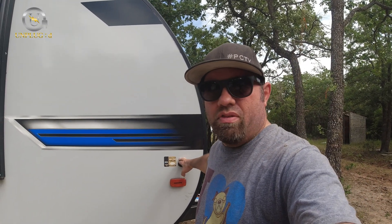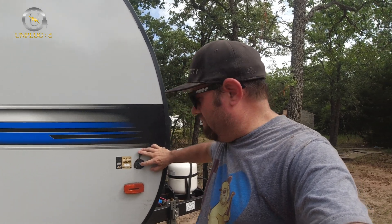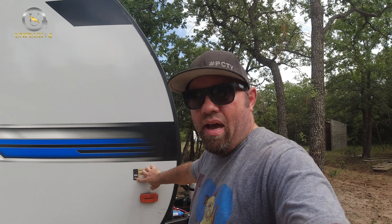I've talked in previous videos about this Solar on the Side system, because when I bought this trailer I was told all you had to do was plug in a solar panel. This is what's called an SAE connector, and I was told you just plug in a solar panel — it's rated for 20 amps, which is roughly up to a 400-watt solar panel — and it'll keep your battery charged. What they didn't tell me was there is no solar charge controller built into this system. If you go to solarontheside.com it clearly states that you have to plug in a panel and a solar charge controller.